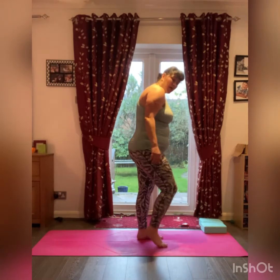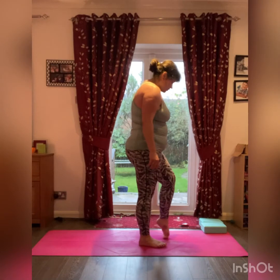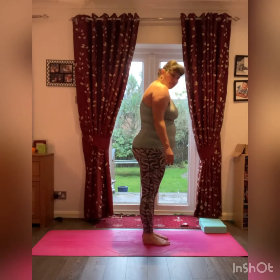Now focusing on the feet. If you can, if that's okay for the toes, stretching the back of the foot on the ground one foot at a time. Feet together from here.